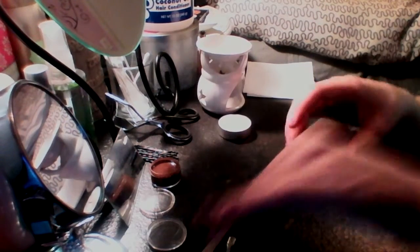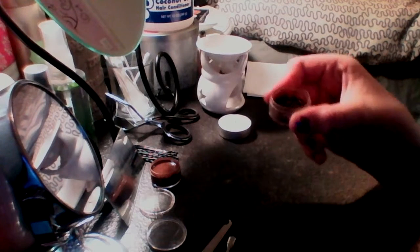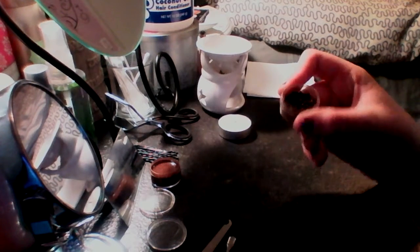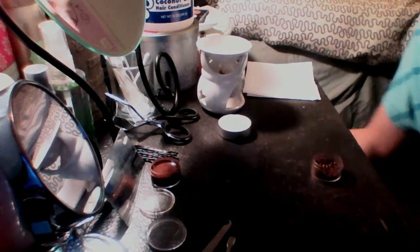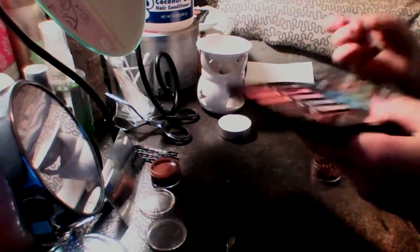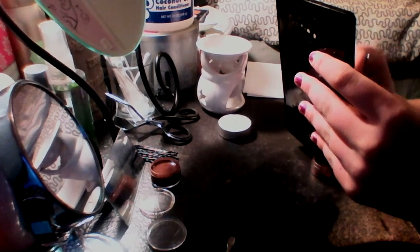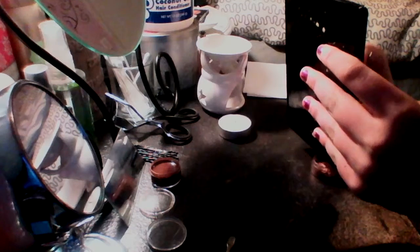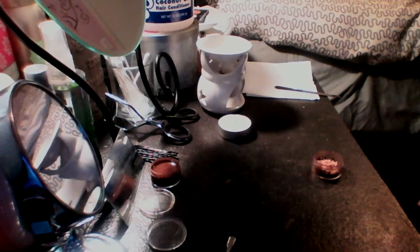There we go. It's actually like a red-brown color, it's really pretty. I'm going to add some color to it because it's a little dark for my taste, so I have this palette thing that I use for different DIYs. I'm just going to mix that in and then we should begin.